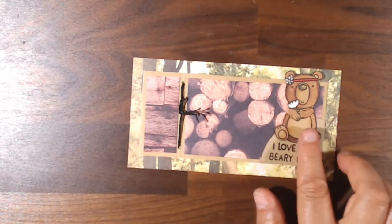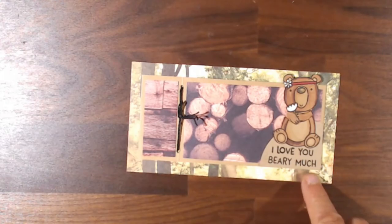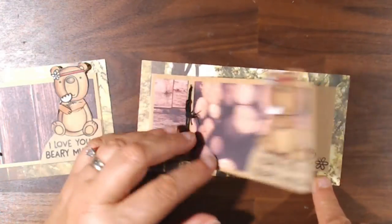The next one still has him folding his arms, and this time he's holding a flower. It simply says 'I Love You Very Much,' and inside there are just a couple of flowers.